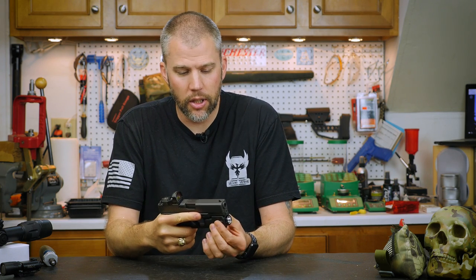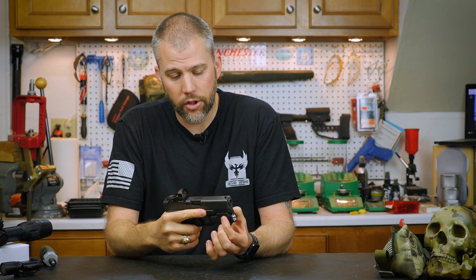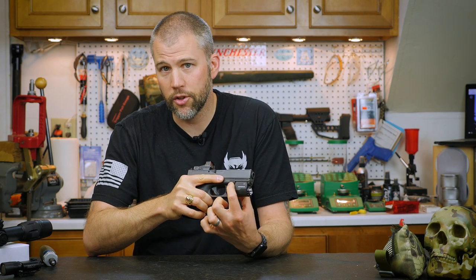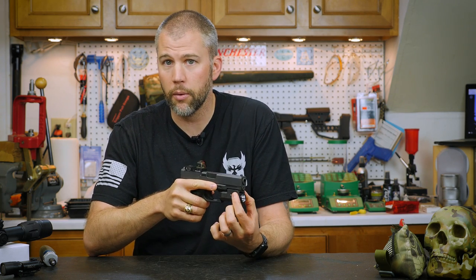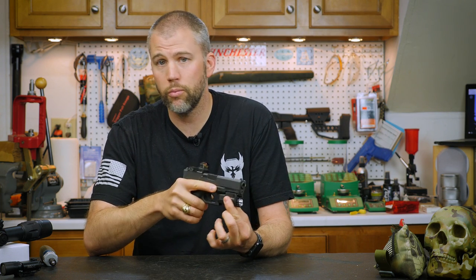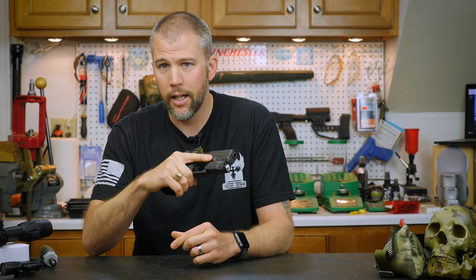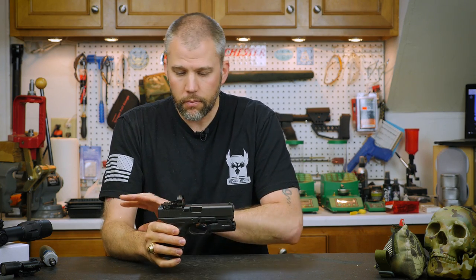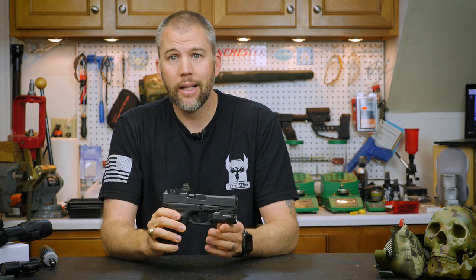The original APLs, when they had their quick-release mount, had some issues with the lights coming off under recoil. With this design, it's simply a slot that fits over the Glock rail, and then that cross-bolt — I think there's pretty much no chance of that coming off unless you impact something very, very hard.